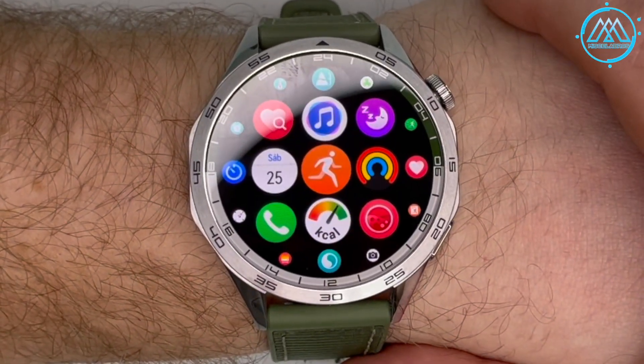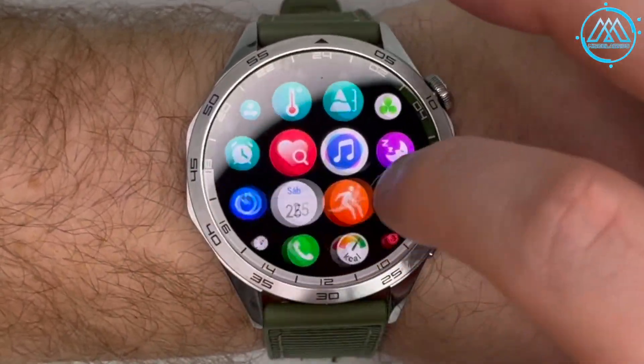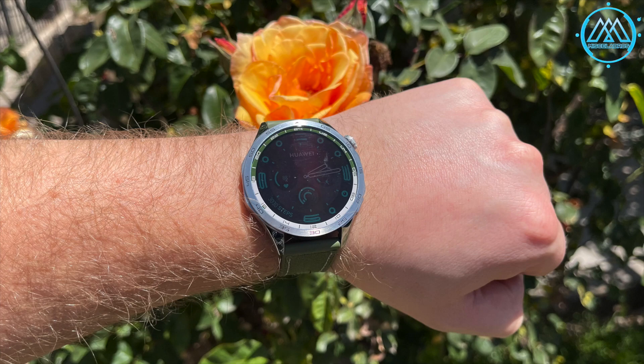The watch's response is quite fast and smooth to all gestures, as demonstrated in the application sphere where it responds quickly to any touch input. Regarding the AMOLED screen brightness, it can be regulated via the crown. Indoors, the screen has excellent illumination. Outdoors at noon in bright sunlight, the screen still responds with adequate brightness that allows you to clearly see what is displayed.